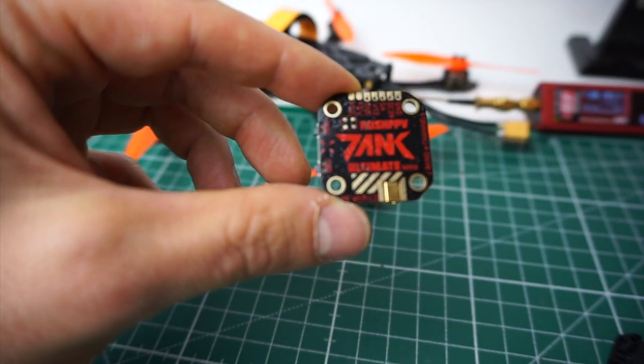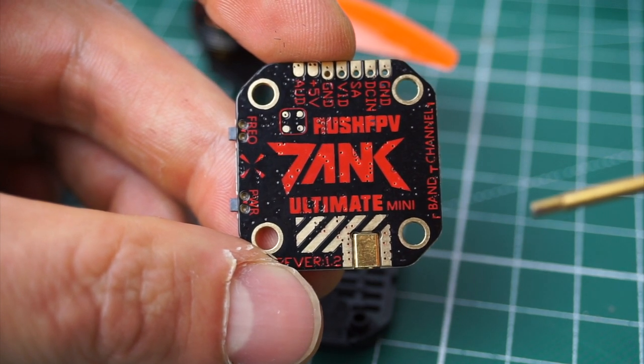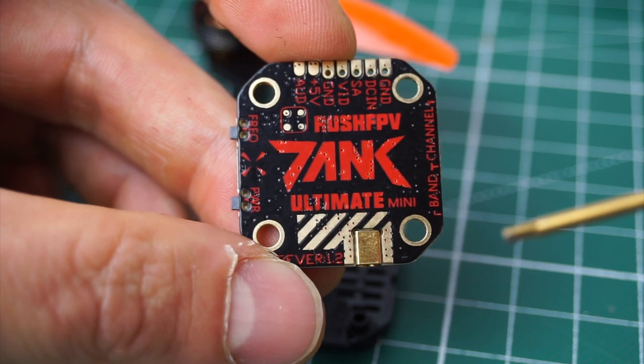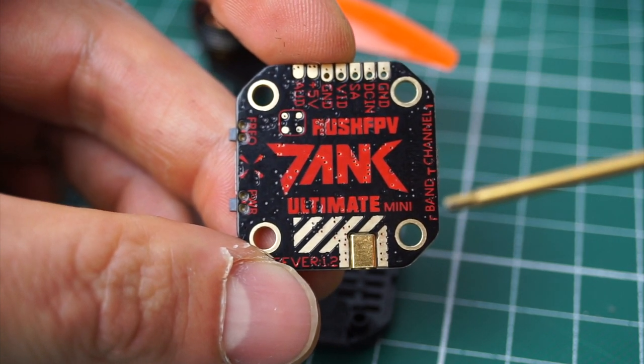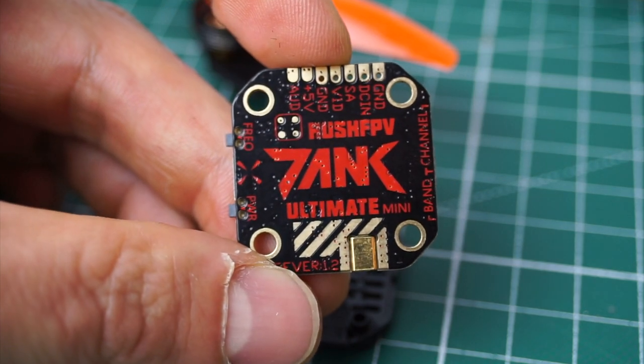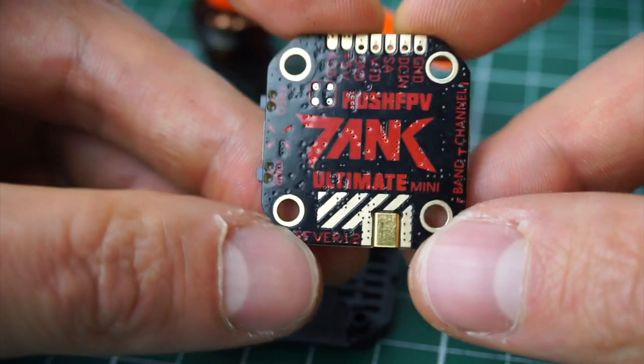Let's take a closer look. As you can see, this is a 20x20 mounting pattern, which is really cool in my opinion because we are moving more and more towards 20x20, especially on 5-inch. This makes it possible to stack this VTX on top of a board, which is really the cleanest solution you can get.